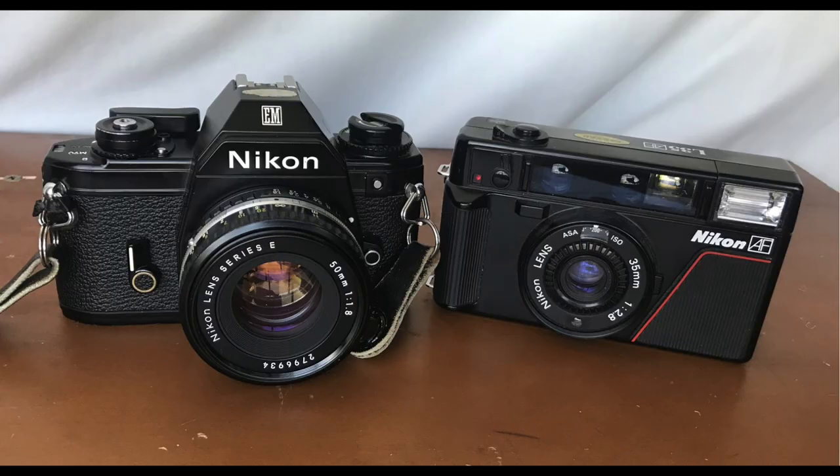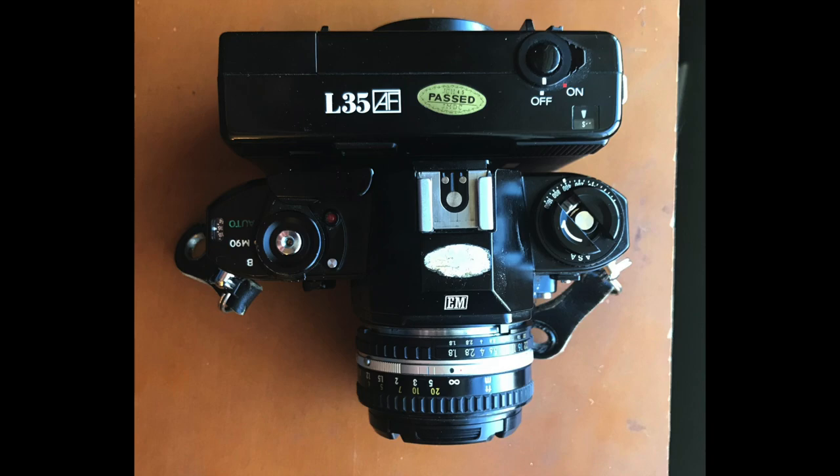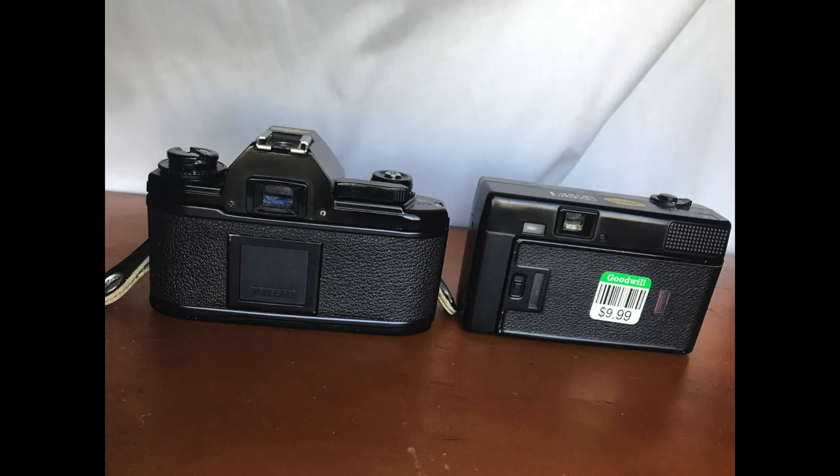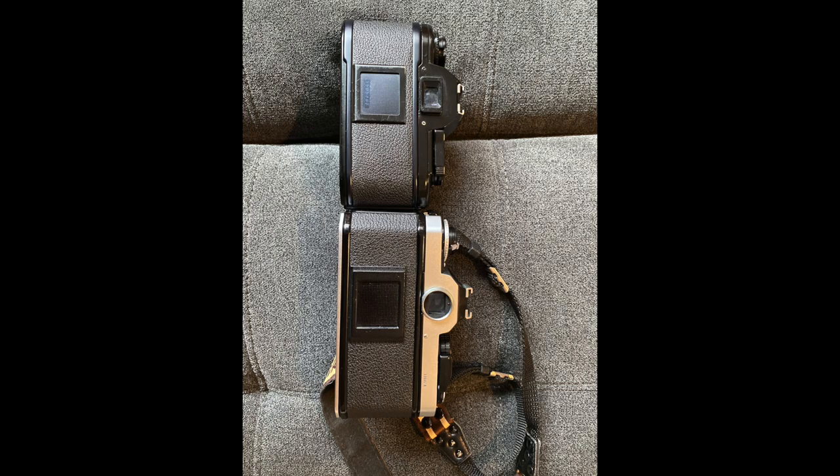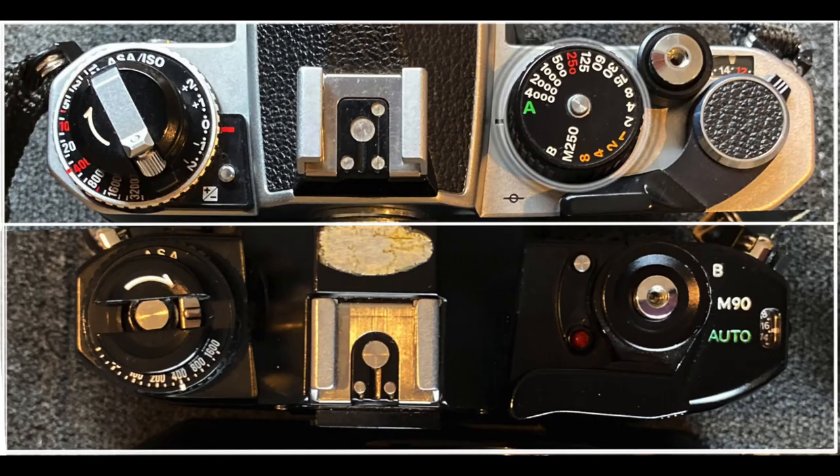The first thing you realize when you pick up the camera is just how small it is. Here it is next to my L35AF point and shoot — it's actually shorter than the point and shoot if you don't count the pentaprism, and it's just a hair wider. Here it is next to my FE2. Removing the shutter speed dial and moving the shutter release to the center of the film advance really saved a lot of space for Nikon.